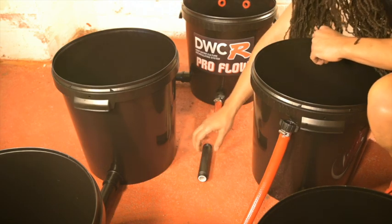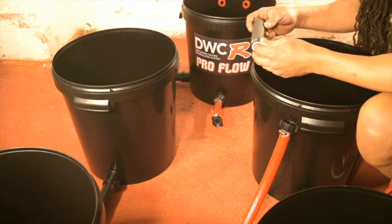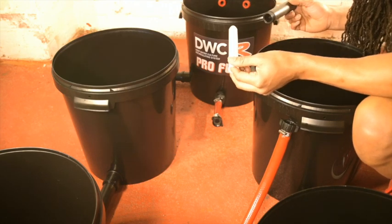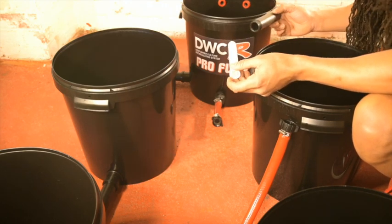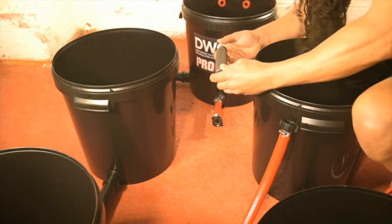Just a couple of things to mention about the inline nutrient filter. When you change your nutrients, just open the filter, take out the centre, wash it under a tap, and replace. Be sure to put the arrow facing towards the control pot.